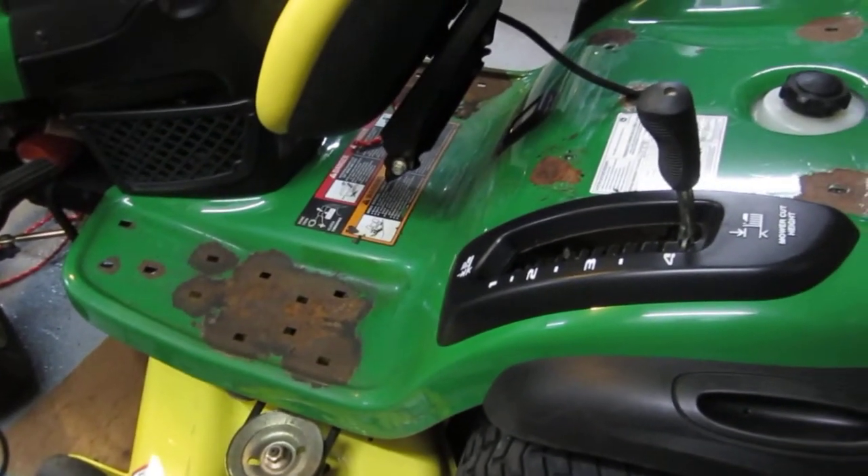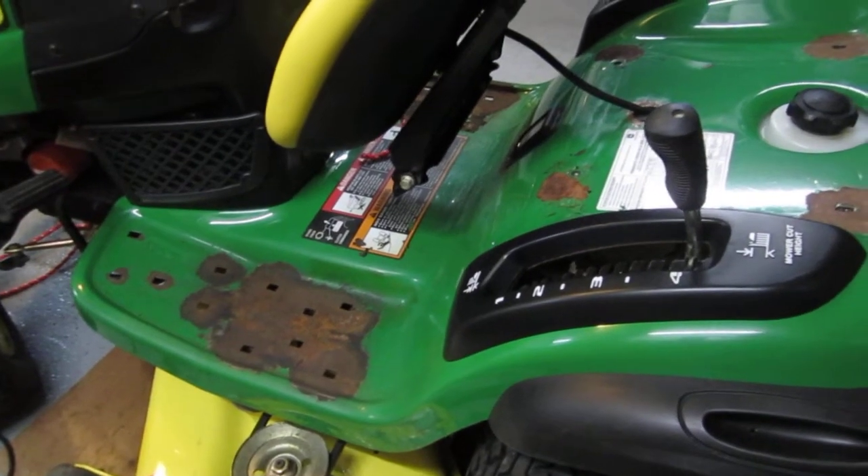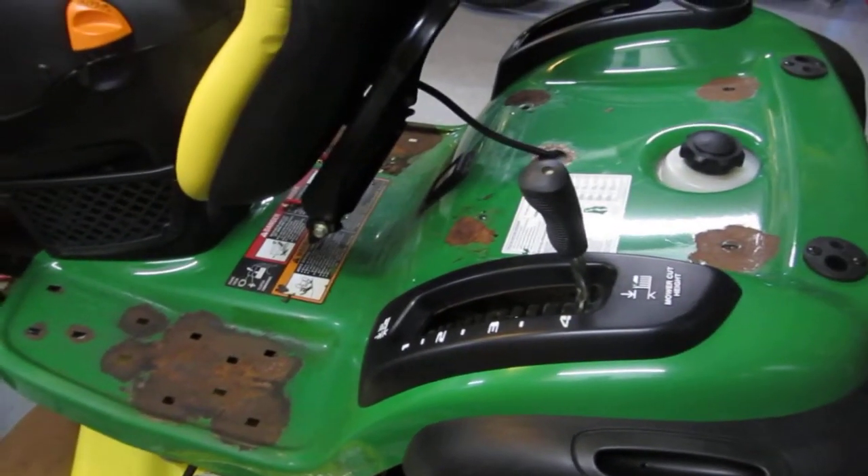And now it looks like I'm in for a heck of a job to repair this cancerous mess.